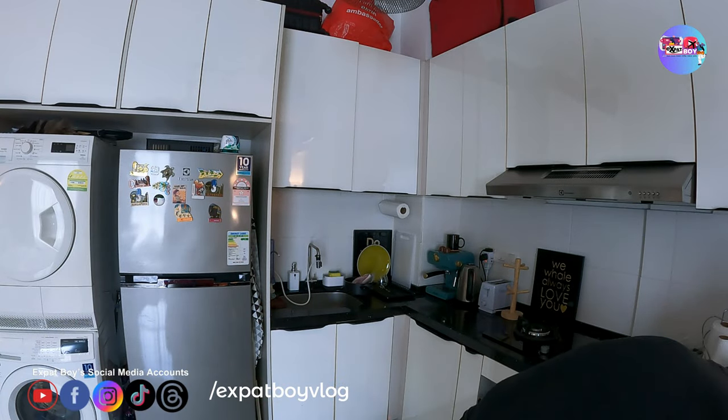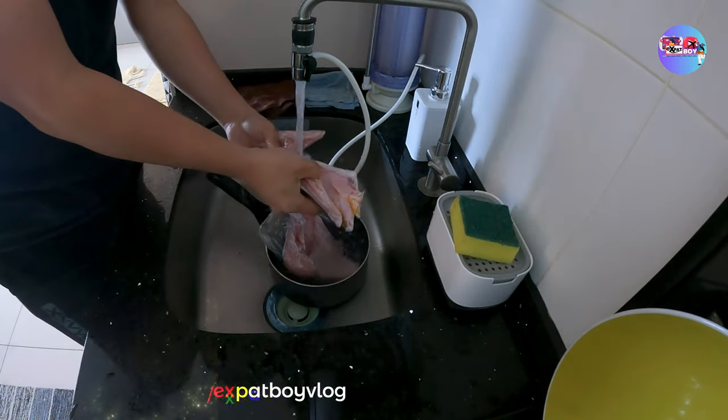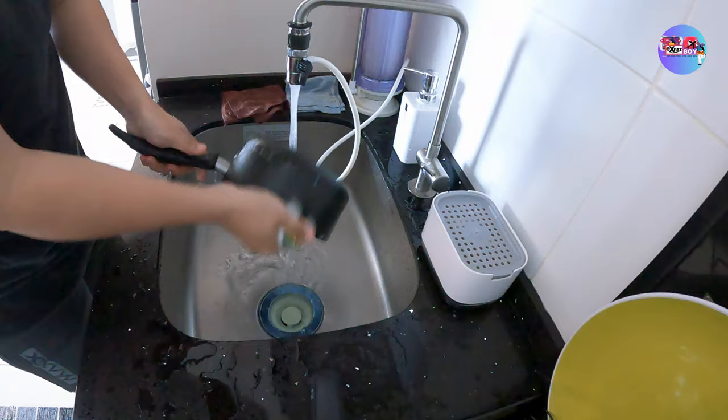EXPERTS! What's up, y'all? Welcome back to my vlog. This is EXPERT BOIL. As you can see, nagprepare tayo for lunch. At nakabili tayo nitong isda, but anong klaseng isda hindi ko alam. Pero masarap naman.